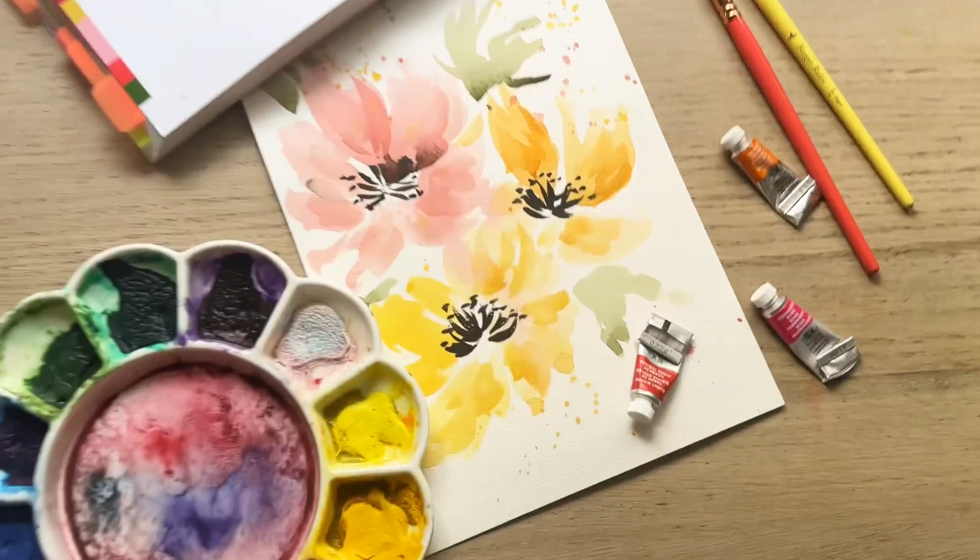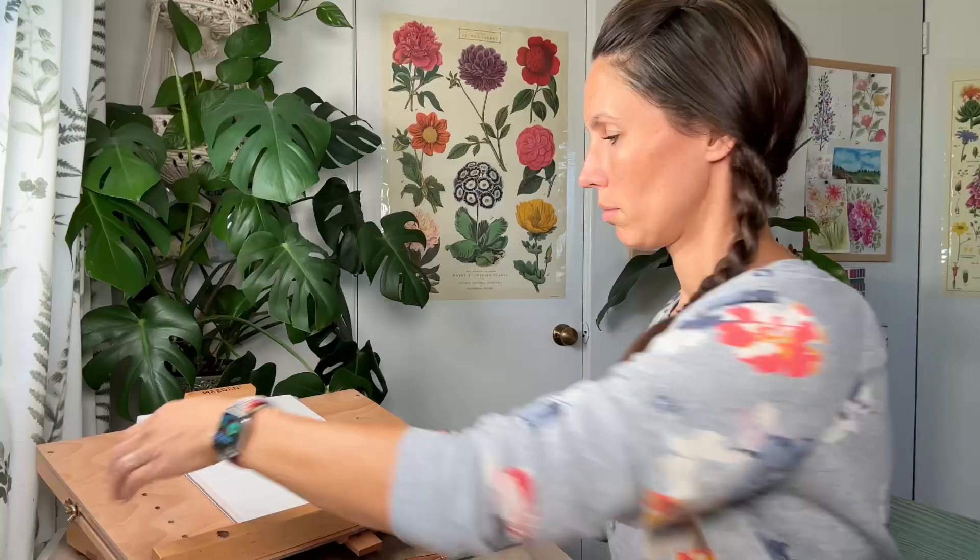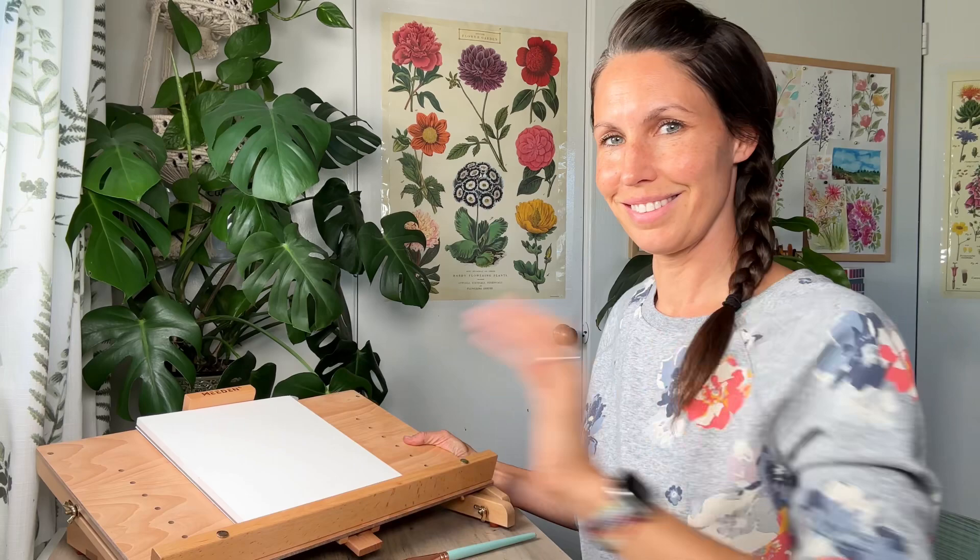Hi friends, I'm Tammy Kaye, welcome to my channel. Today we are focusing on really loose watercolor florals and we're going to be using a table easel.